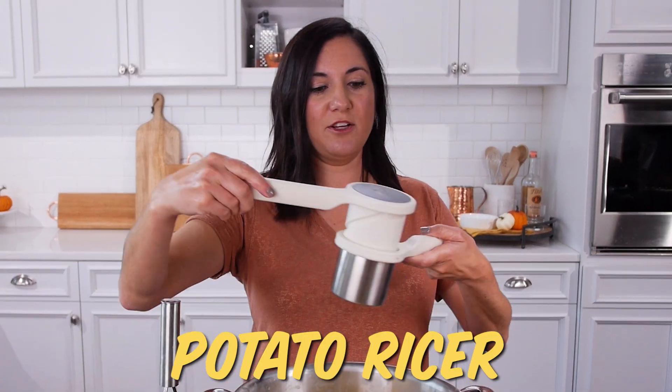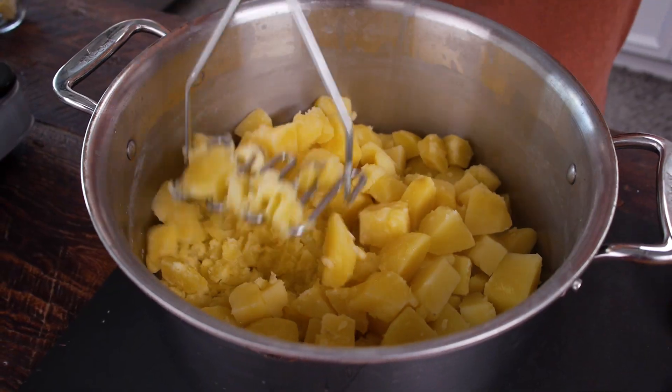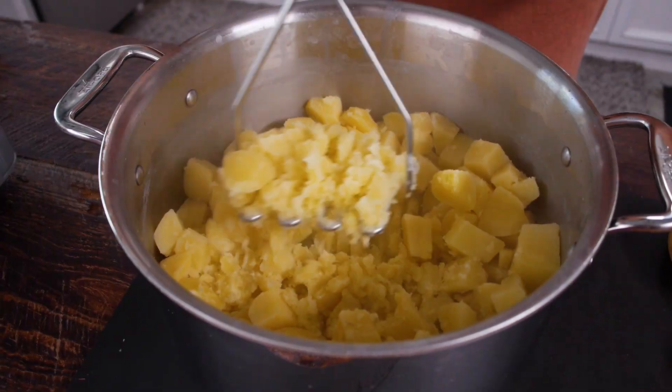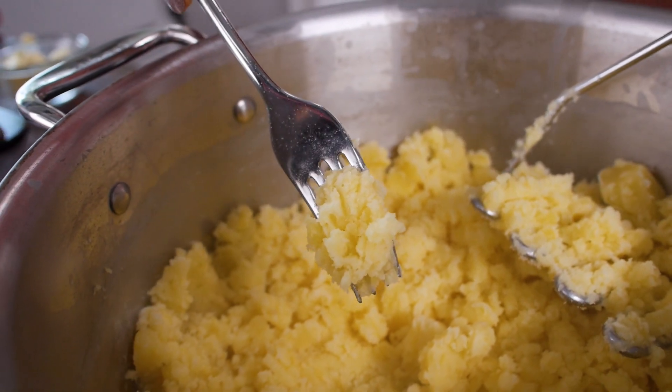With a potato ricer, you put the cooked potatoes in and they come out the holes nice and fluffy. For me that's just too much work, so I like to do it while they're hot and the butter has melted — you can see how nice and fluffy it is. They break apart so easily. Do the first mashing while it's just the butter, then it's time to add those other ingredients.